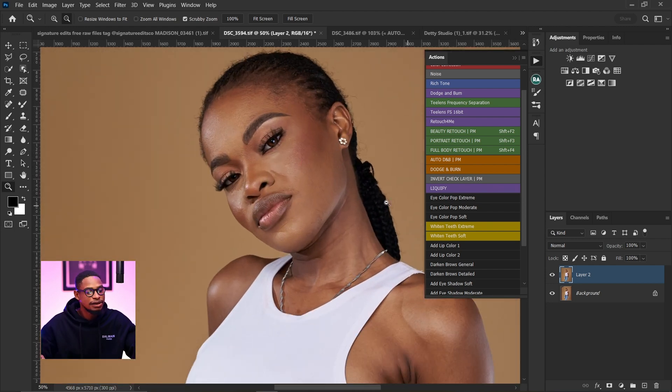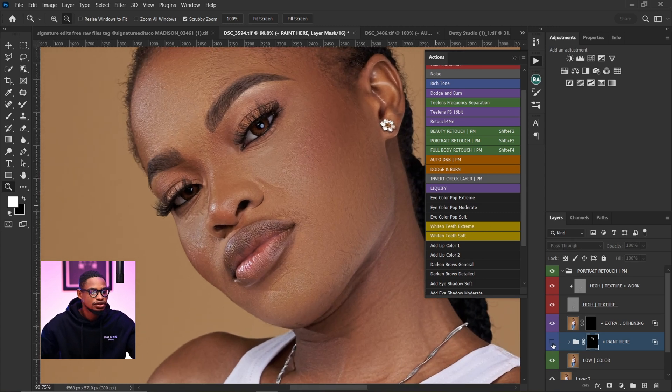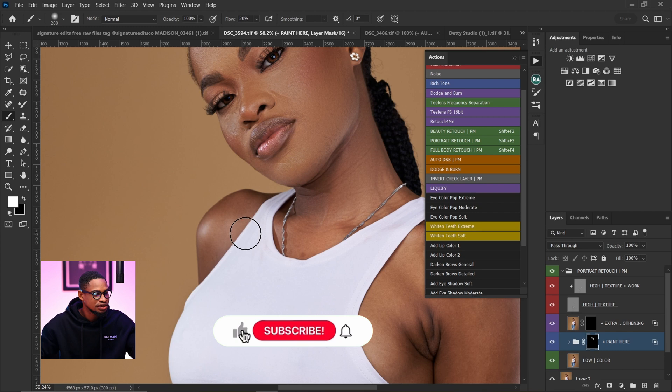I'm going to come back to the portrait image. I'll click on paint here, pick my brush tool, and use a flow of 20. I'm going to paint and see how it goes. This one is looking good — really, really good. You can see the before and the after. Look how smooth it's looking — this is the before and this is the after. I really like it for this portrait image. I'm going to paint on this side as well.